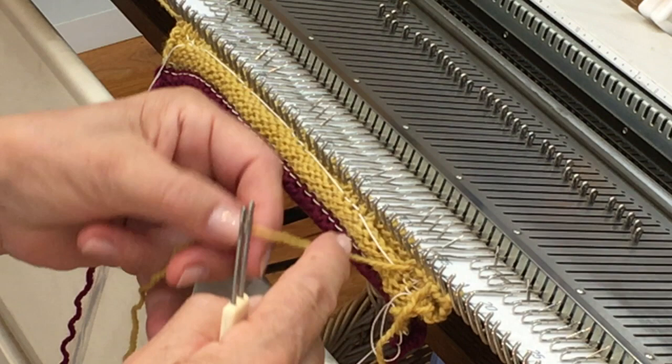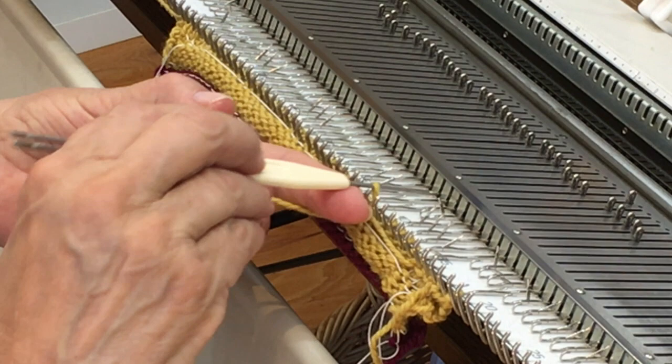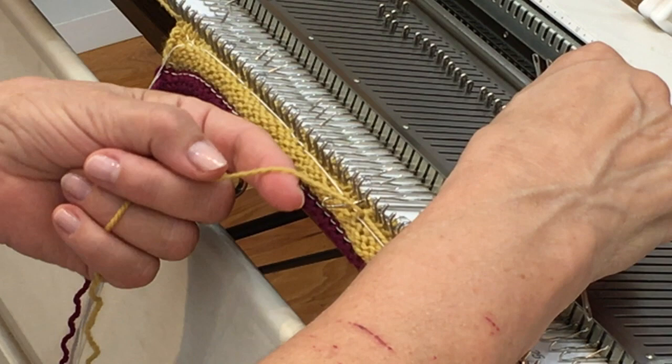Now I'm going to carry this yarn loosely from one buttonhole to the next. This float will be hidden inside the band, so you don't need to worry about it showing — it certainly wouldn't justify starting a second, third, and fourth piece of yarn.